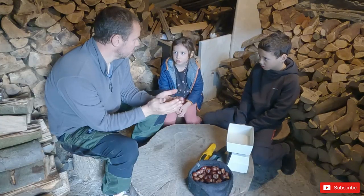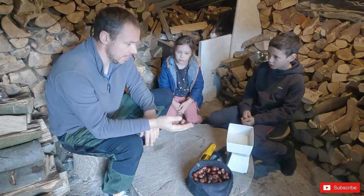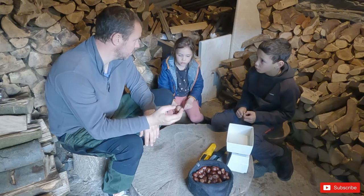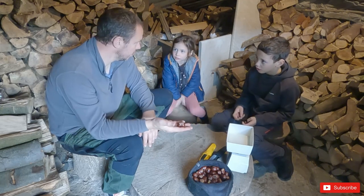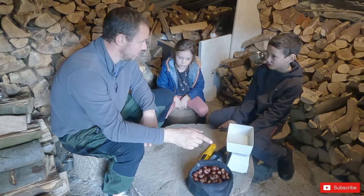They are not the nuts that come from the sweet chestnut tree. Sweet chestnuts are edible — they're the things that people roast at Christmas, lovely on the fire. But these conkers are poisonous, to us and to dogs.